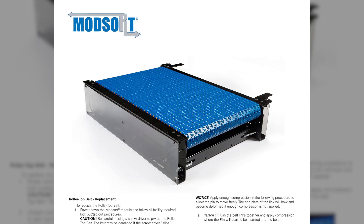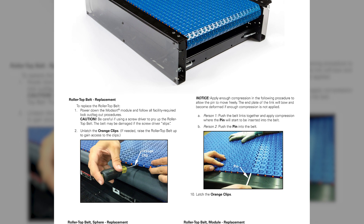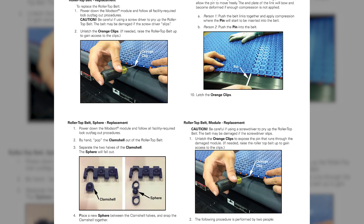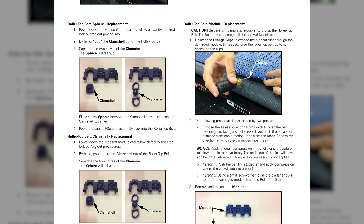In this video, we will demonstrate how to replace the 2253 roller top belt on a ModSort transfer and divert station. These instructions are also found in the Installation and Maintenance Guide of the ModSort Engineering Manual.